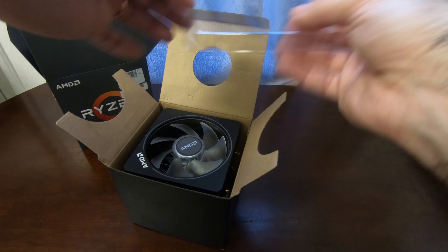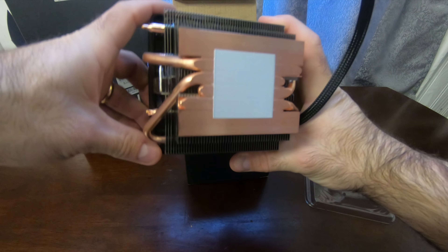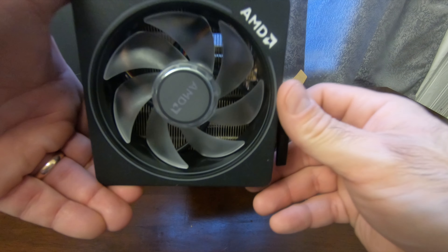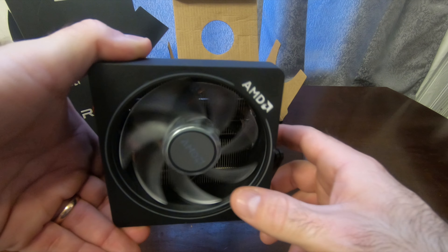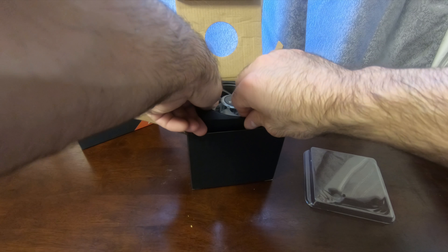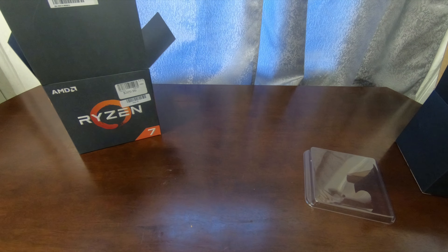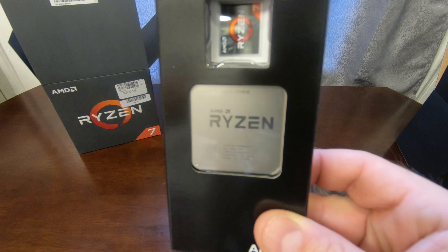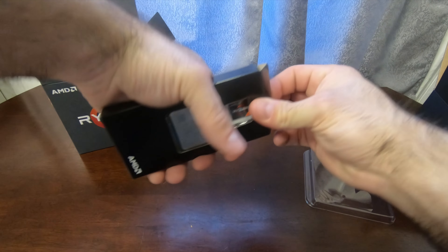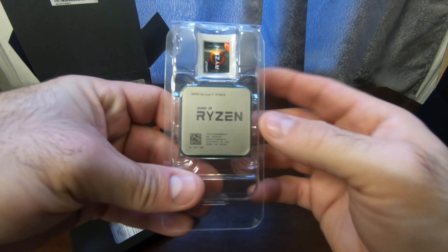The first thing we have here is that really cool new cooler, the Wraith Prism. As you can see it has a huge copper base, really good thin stack, and it's supposed to be a really nice fan — RGB and all lit up. But this is not the important part; I'll do a video on this probably sometime in the future. What we really want to see is this little tiny box that has the new Ryzen 2700X processor.